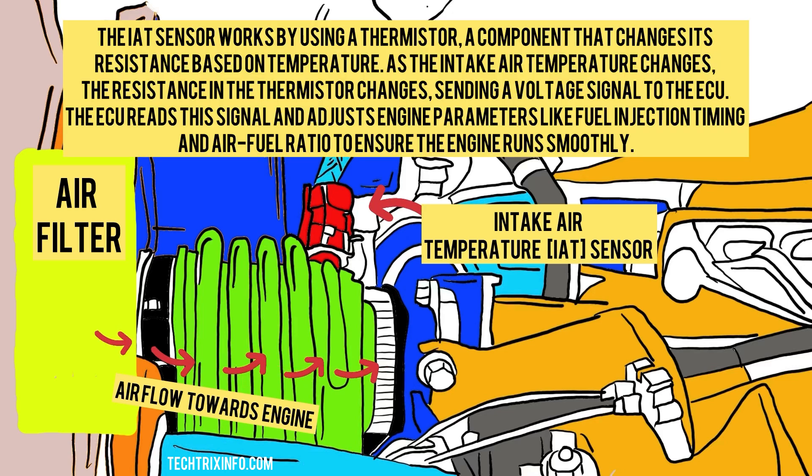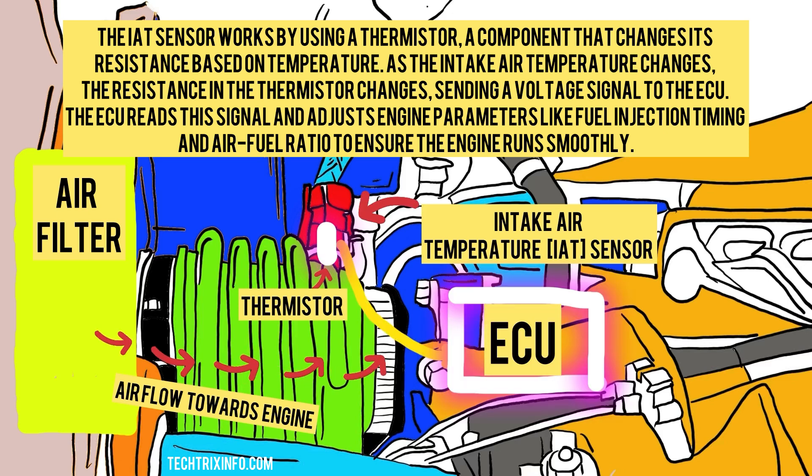How does the IAT sensor work internally? The IAT sensor works by using a thermistor, a component that changes its resistance based on temperature. As the intake air temperature changes, the resistance in the thermistor changes, sending a signal to the ECU. The ECU reads this signal and adjusts engine parameters like fuel injection, timing, and air-fuel ratio to ensure the engine runs smoothly.